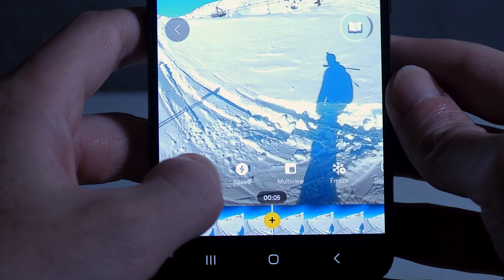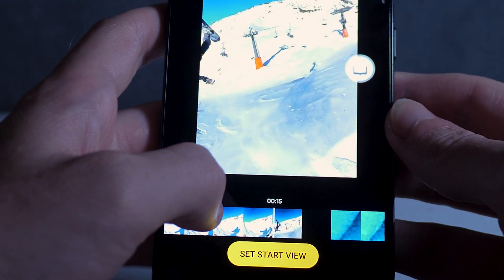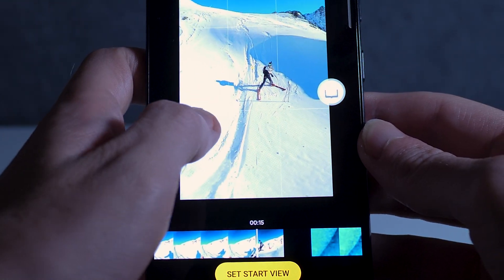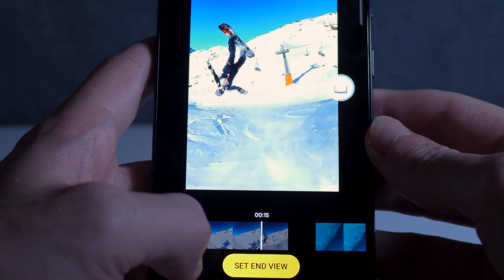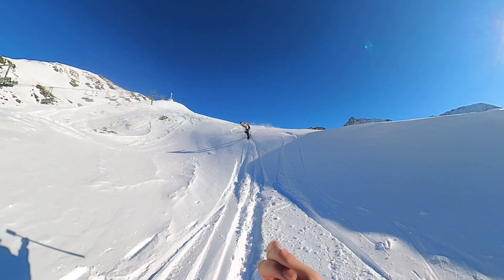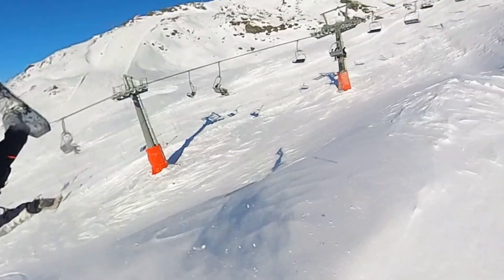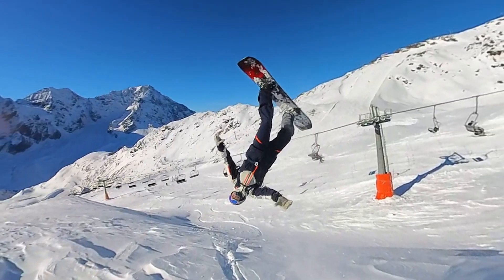Number two: freeze frame. Make your action shots look even more epic with this built-in feature that freezes your video at the best moment. Combining slow motion and reframing creates this awesome effect that's perfect for any epic stunts. It's super easy to create with the function built into the editor and takes just a few seconds.